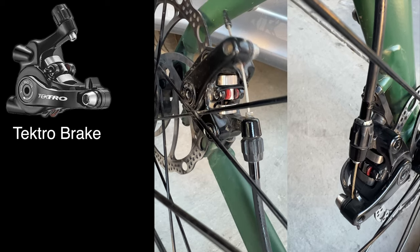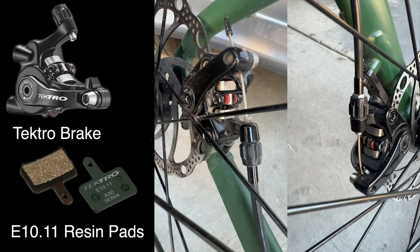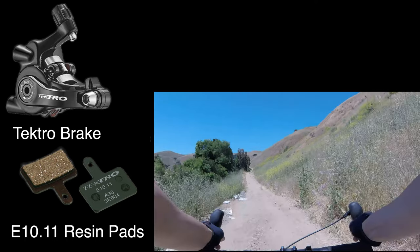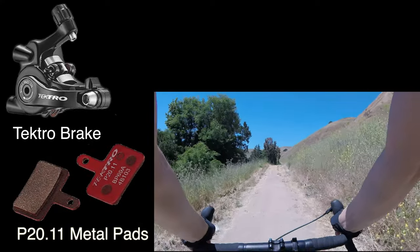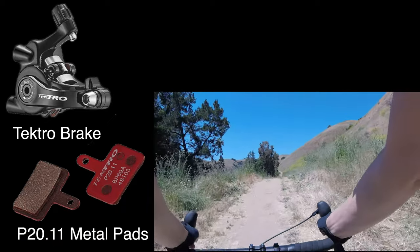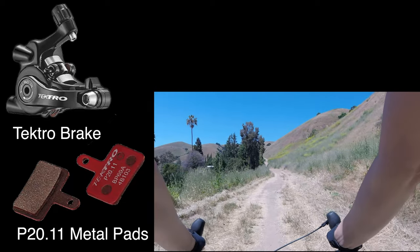The stock brake pads, known as the E10.11 resin-based pads, work pretty well with some adjustments. However, I noticed that they tended to wear out quite quickly, so when it was time to replace them I decided to try something different. After researching the specifications, I found that Tektro recommends the metal ceramic pads designated as the P20.11 model for use with these calipers.